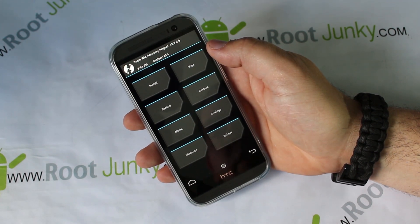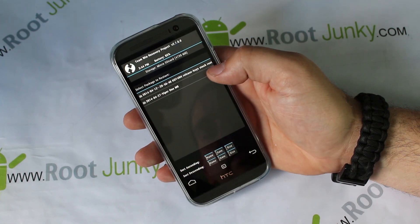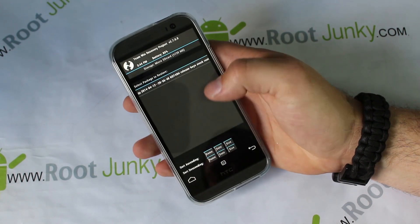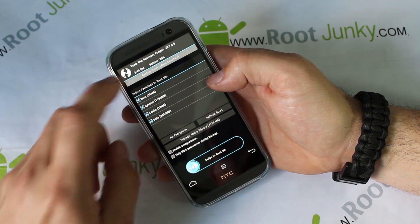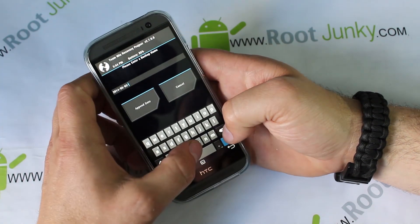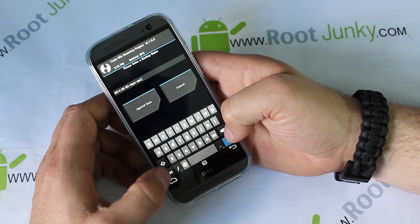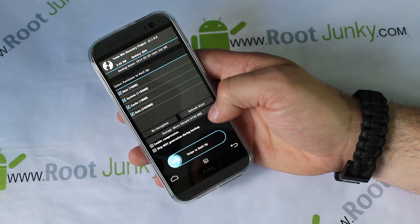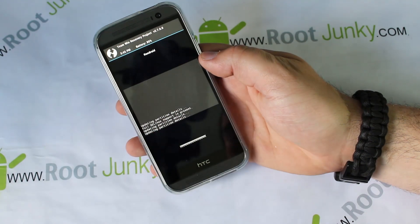All right, so here we go — this is Team Win Recovery Project (TWRP). The first thing you always want to do — always, always, always — is make sure you have a Nandroid backup before you flash anything. I actually have one from about six or seven days ago. I'm going to delete this old Viper ROM backup, swipe across, go back, then go to Backup. I'm going to call this one 'Viper 1 ROM' so it's easy for me to remember. Call it whatever you want. I'll name it 'Viper 1 M8' and hit Go to save it to the micro SD card.